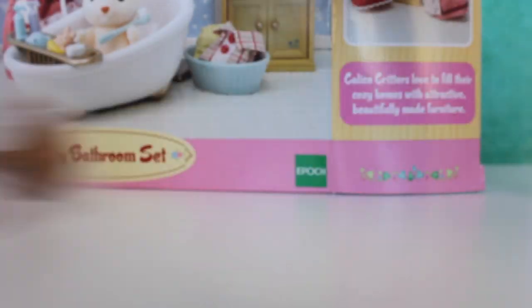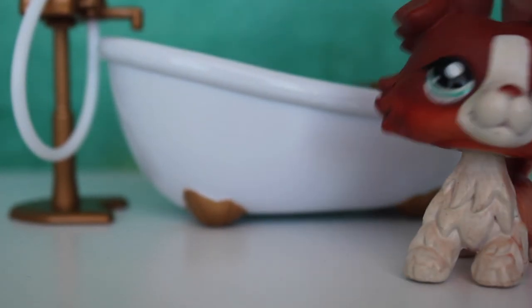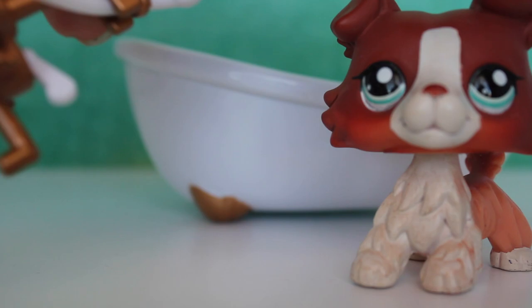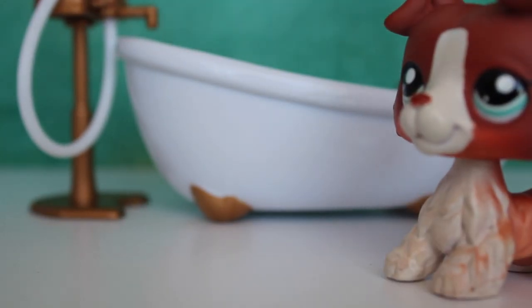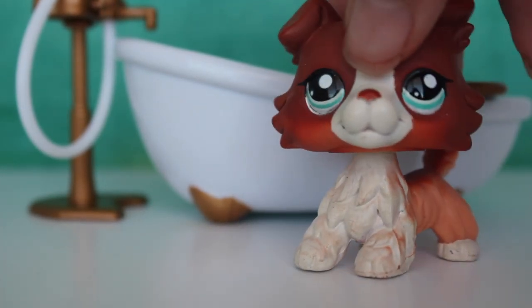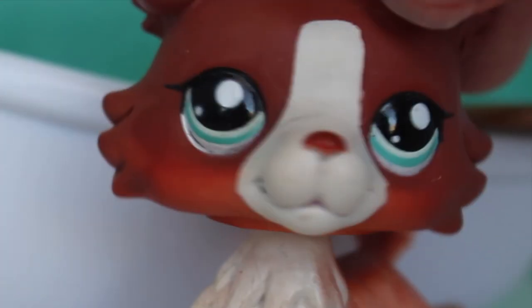I'm assuming this is for the bathtub. It's got tape on it so I don't need scissors. This is what it's supposed to look like — there's a little shelf where you can put soap and little stuff like a brush and toys for a baby LPS, and then you have the actual faucet piece where the water comes out. I still don't understand what the hole in the bathtub is for.